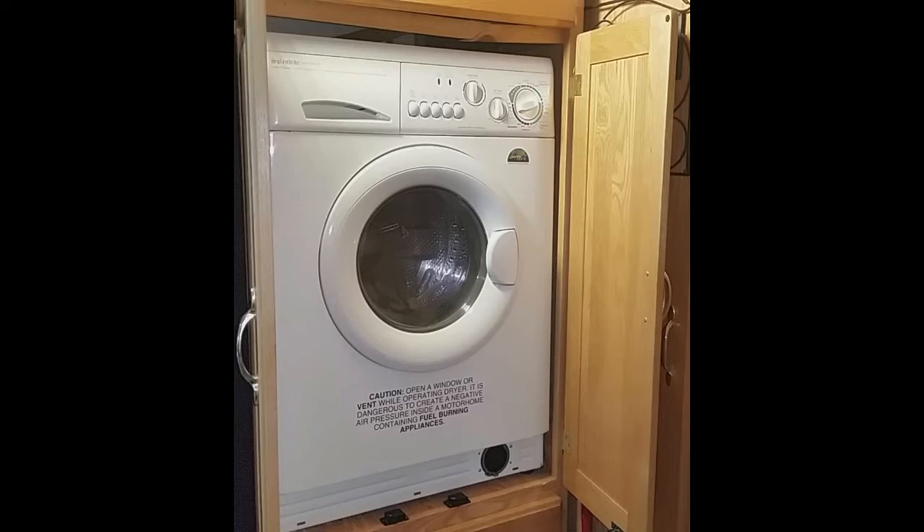I wanted to be able to access the components under the top without having to remove the washer. I also find getting down on my knees is not as easy as I remember from years gone past, so I wanted the valves to be at a height that wouldn't require crawling.